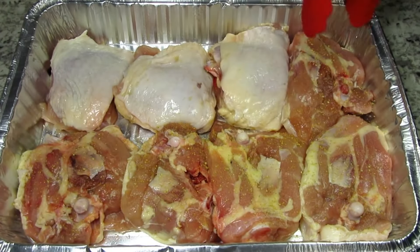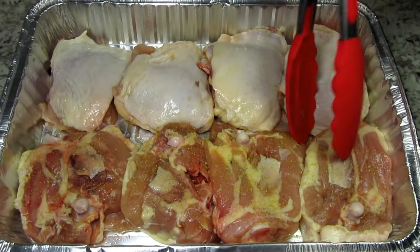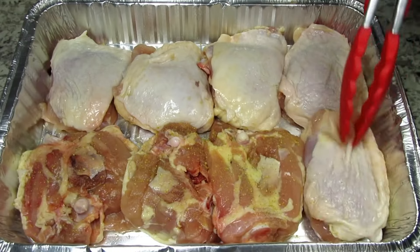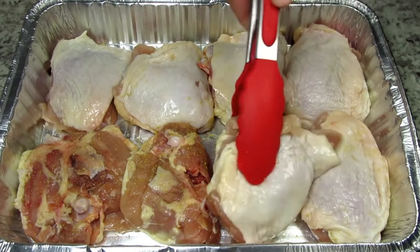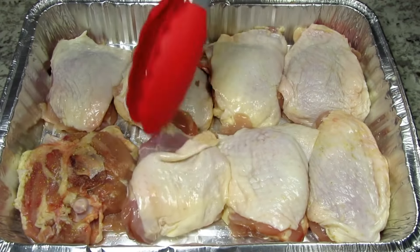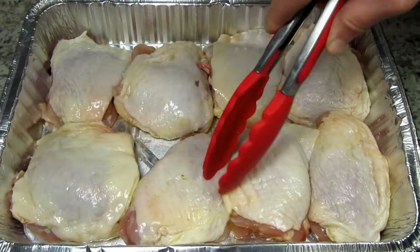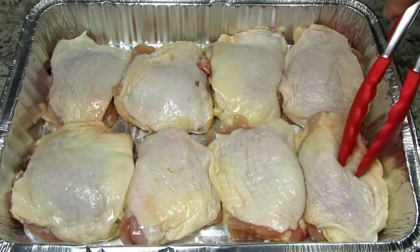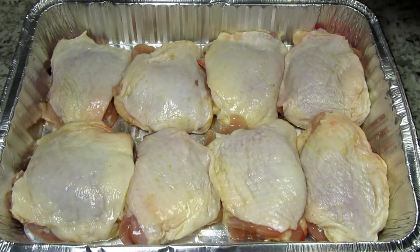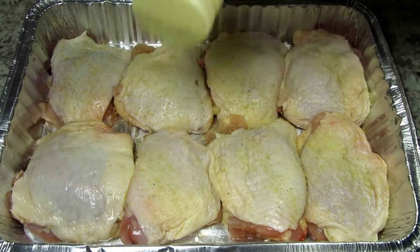I have my oven preheating to 400 degrees Fahrenheit. This is a family pack of chicken thighs that I cleaned and trimmed. Just like my oven barbecue chicken I am using a convenient aluminum pan. Or if you're using a broiler pan you can skip the step of draining the chicken juices. I'm coating each side of the chicken with some adobo seasoning, but you can use the seasonings that you like. I have the chicken placed so the skin side is up. This is going in the oven for 30 minutes.